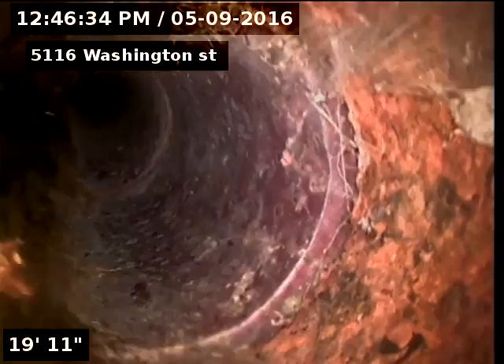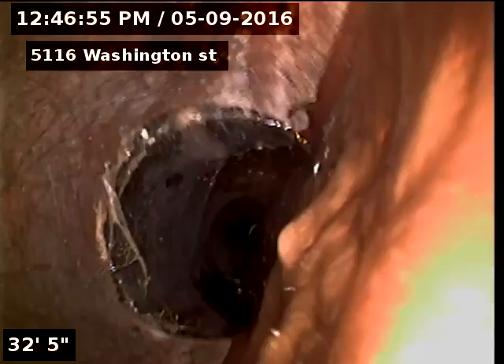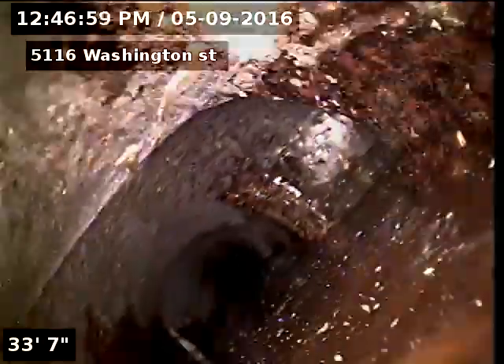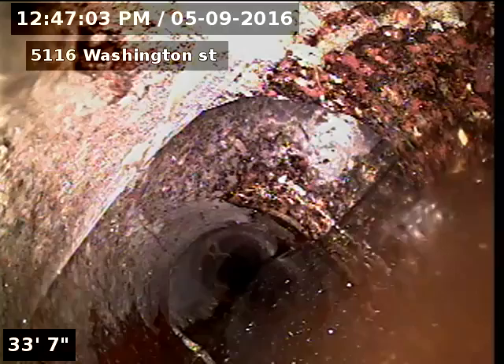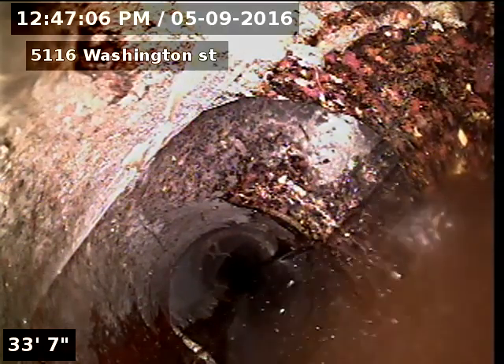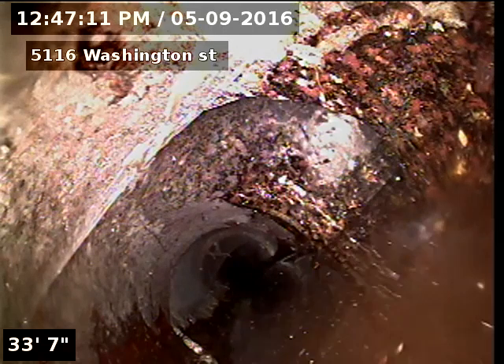Dumping some water here. And there's the tie-in from 5114. We've seen beyond this point to the city sewer. 5114 and 5116 share a sewer line connection here.